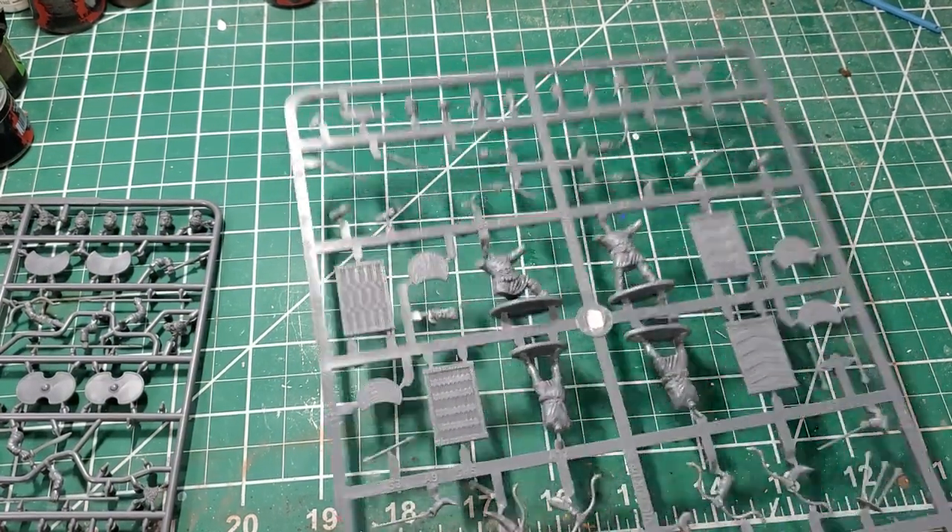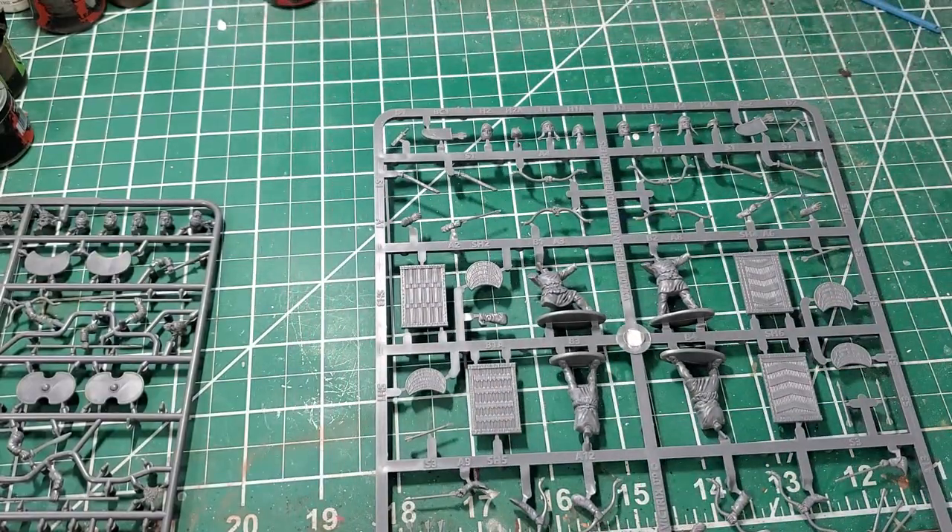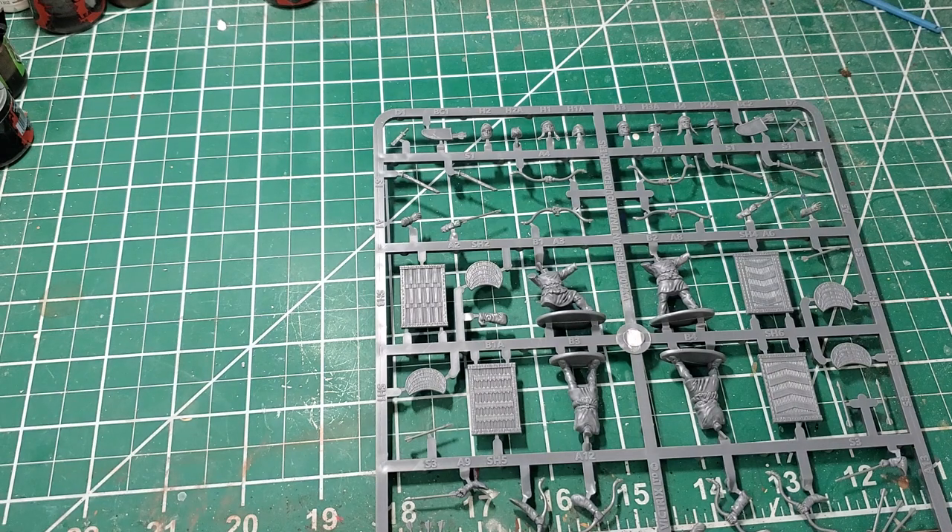That brings me to the Vitrix sprue. Vitrix went a completely different approach. Instead of one do-all sprue for spearmen, archers, and command, they have separate sets for armored archers, unarmored archers, armored spearmen, unarmored spearmen, and cavalry, with separate command sprues within each of those sets. I think that is the way to go because you get more diversified miniatures, more options, and it allows you to build units easier.